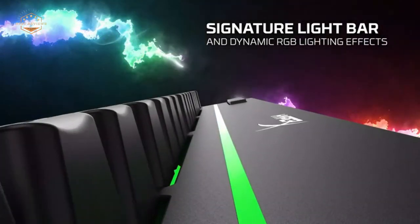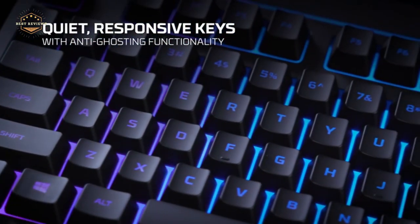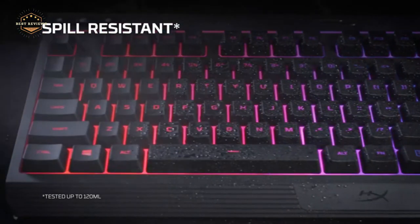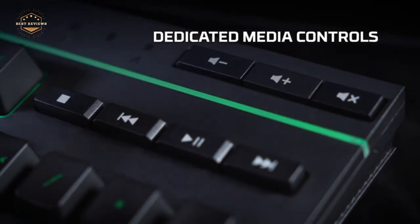Hope you found this video helpful in finding the best membrane keyboards. If you found this helpful, please give a like. Comment your valuable opinion and tell us which one is perfect for you. Subscribe to our channel to get the latest updates on different product reviews.